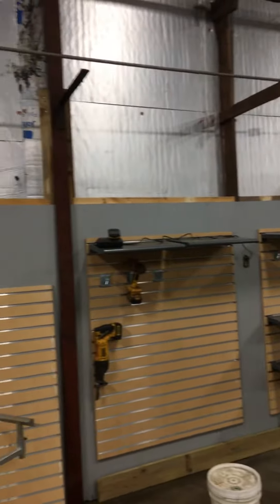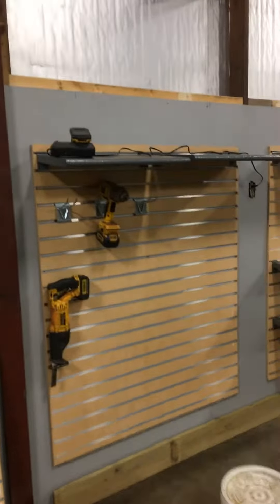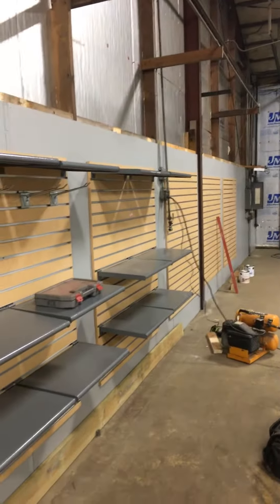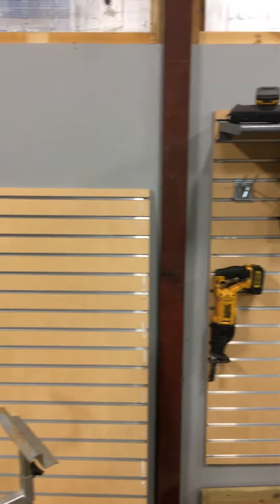The 2x4s are off of pallets. The wood was damaged stuff that I cut off, and this stuff was leftover things from my pro shop in my Taekwondo school. So I'm using everything that I possibly can to make this shop look cool.